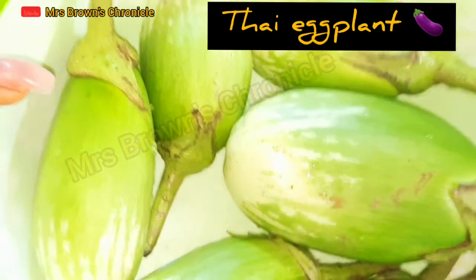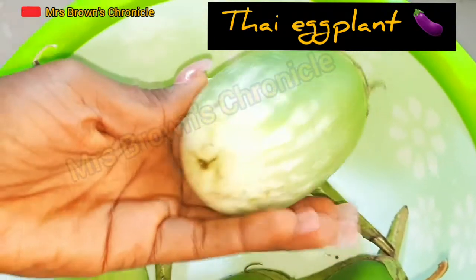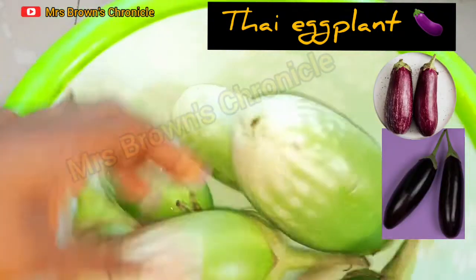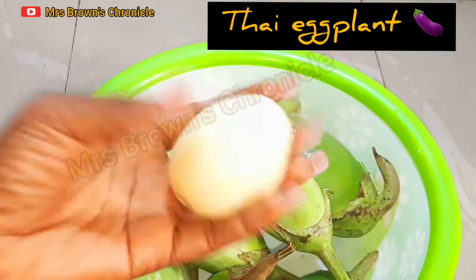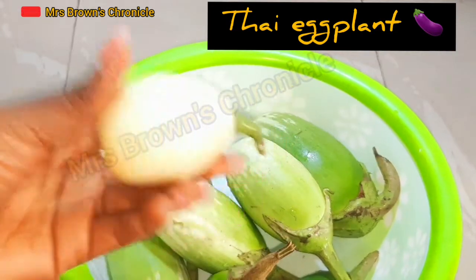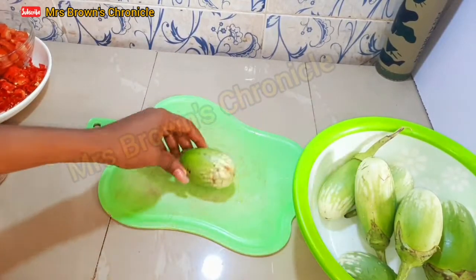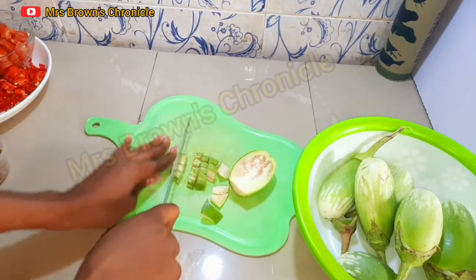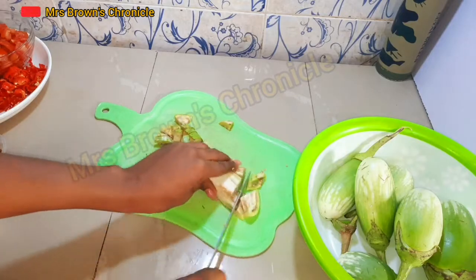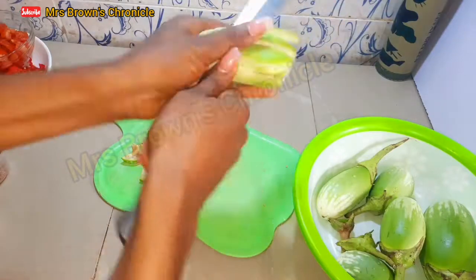We have salt and seasoning cube, and the Thai eggplant, which is the star of this recipe. This is very common in some states in Nigeria. You can also use the regular eggplant — usually purple in color — or the regular garden eggs, the white or green ones. But if you are making this for anyone from Benin City, be sure to use Thai eggplant. If it's not Thai eggplant, it is not garden egg sauce. I'll go ahead and cut them into blendable sizes. People often call this garden egg, but it is actually an eggplant species.